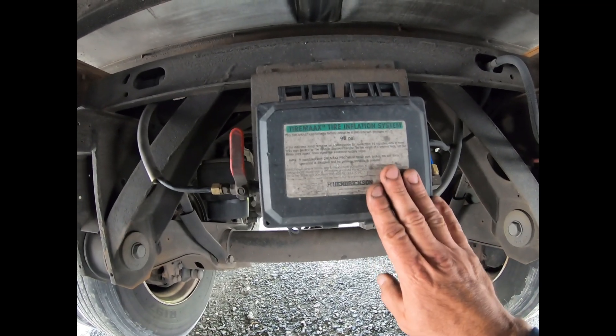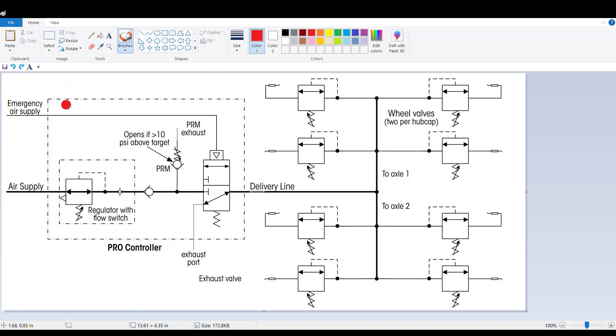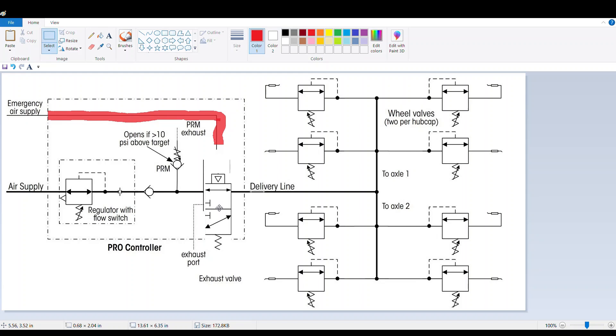Right now we have the trailer brakes released. This thing shouldn't add or relieve any air pressure without the trailer brakes being released. This is a screenshot from the service manual for the TireMax Pro controller. So when we release the brakes, air is coming in this emergency air supply port on the side of the controller. Air pressure is coming on this red line here and it's coming down to this valve. When the air acts on the valve, it pushes this down. You can see in its resting state right now, the delivery line going out to the axles to inflate them or relieve pressure if they're too high, is set to exhaust — it goes right down to an exhaust port. So there shouldn't be any air pressure in the lines when the parking brake is set. When air pressure is on it, it pushes the valve down to this position.